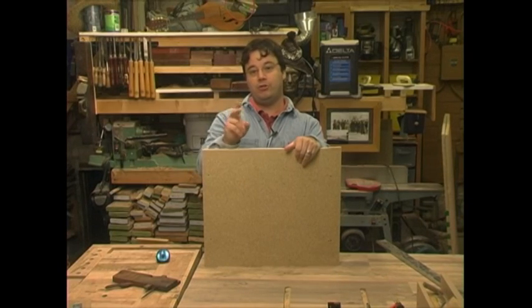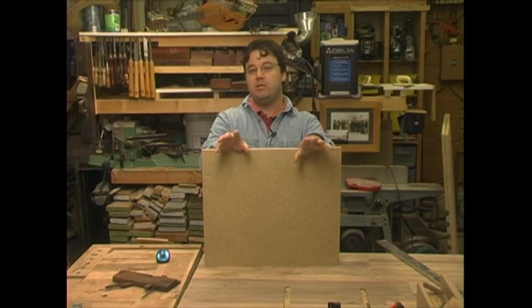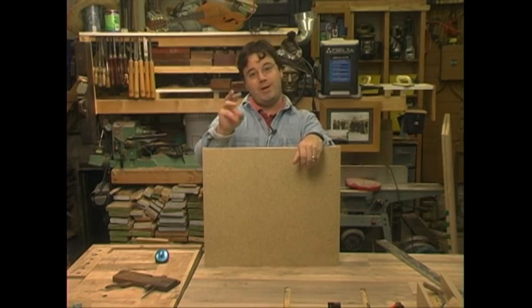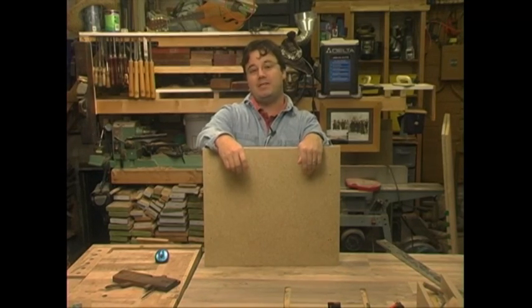Second, screw and glue. Particle board holds together well with glue, but every joint should still be reinforced by screws with coarse threads. Number three, pre-drill and countersink. Drilling a proper size pilot hole is critical, and countersinking heads will allow you to cover them with a finish and will keep that tapered end from splitting your particle board.